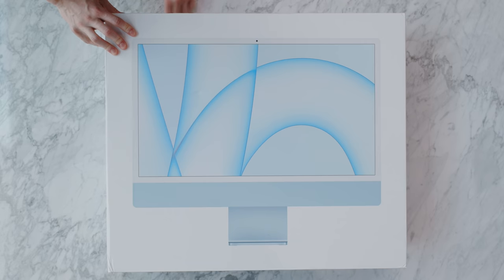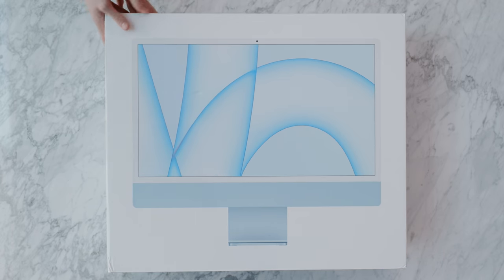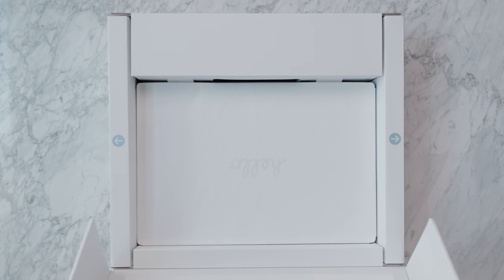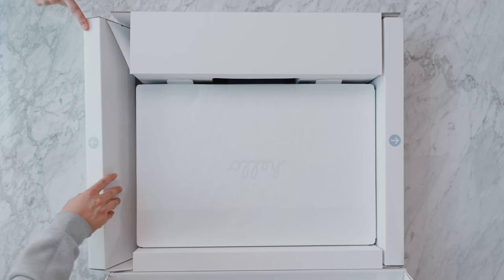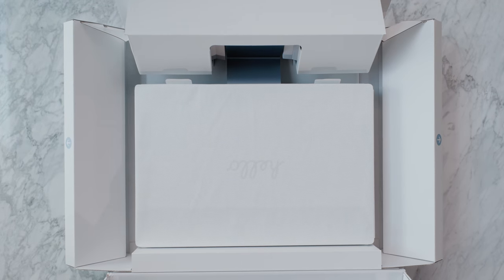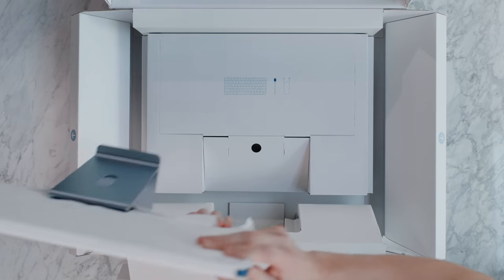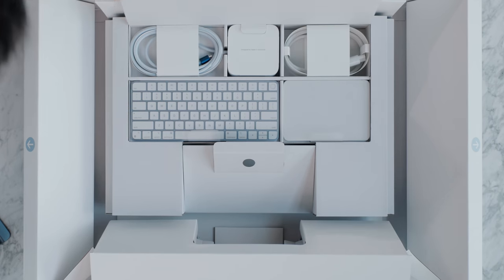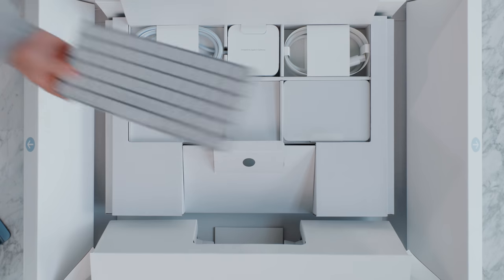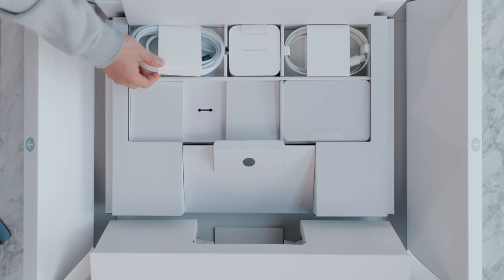As we unbox this iMac, I'll talk about the color configurations. For the base model starting at $1,299, you have four color choices: blue, green, red, and silver. The upgraded $1,499 model with the eight-core GPU adds yellow, orange, and purple. For accessories, you have the choice of a mouse, trackpad, or both — a mouse is included, the trackpad is $50, and both accessories together are $129. I've gotten used to an external mouse and the trackpad is also a good option.